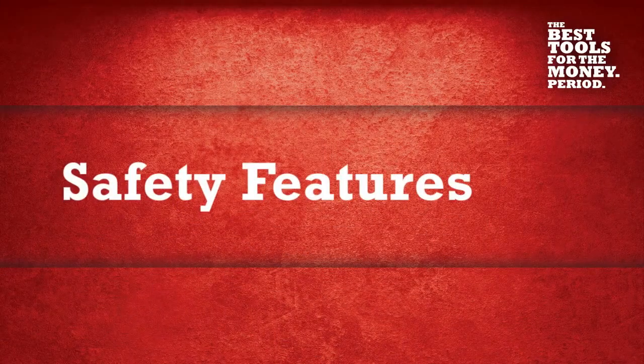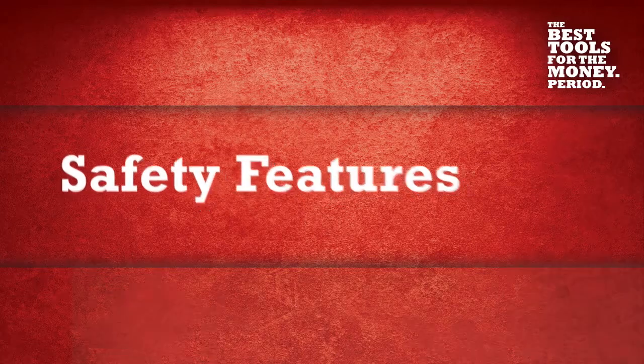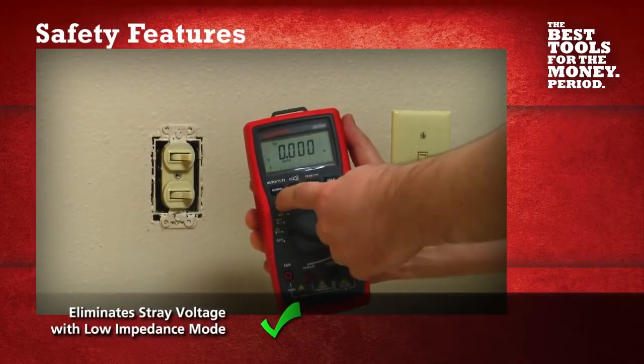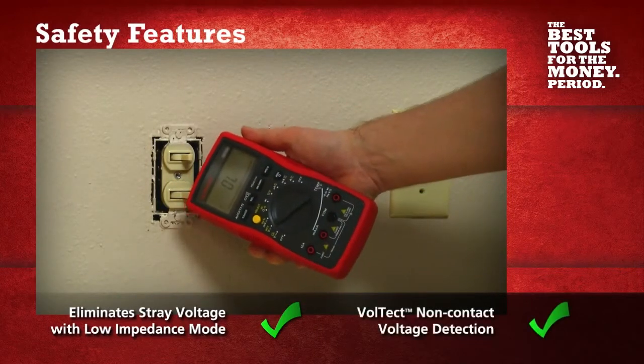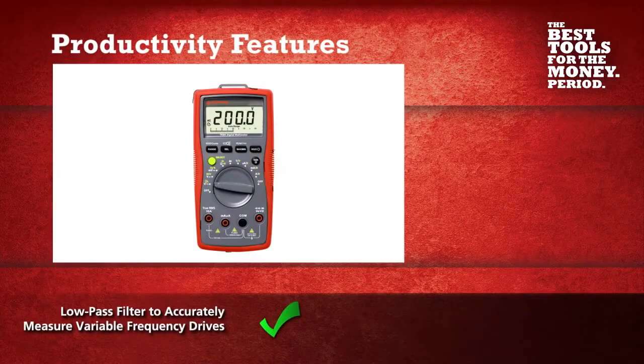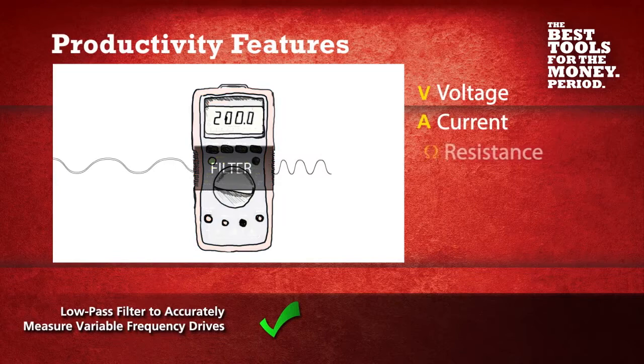The AM570 has unique built-in safety features which quickly verify the presence of voltage and even stray voltages with low impedance mode and non-contact voltage detection. Unlike other meters in its class, the AM570 has a low-pass filter that allows you to read voltage and frequency on variable frequency drives.